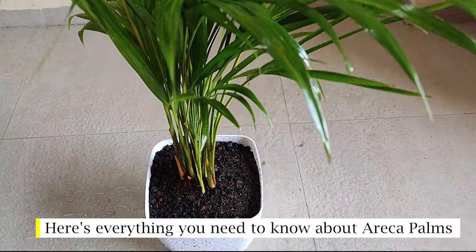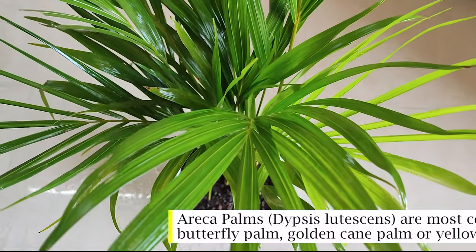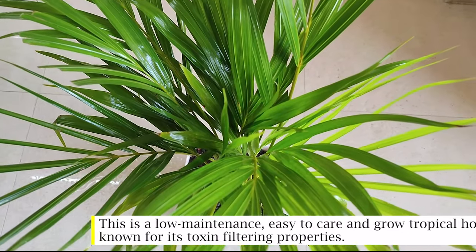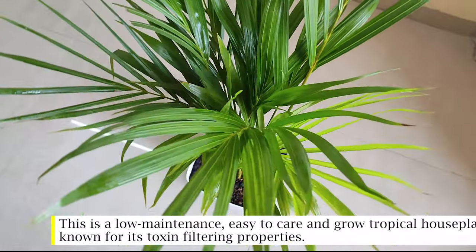Here's everything you need to know about areca palms. Areca palms are most commonly known as butterfly palm, golden cane palm, or yellow palm. This is a low-maintenance, easy-to-care-for tropical houseplant known for its toxin-filtering properties.